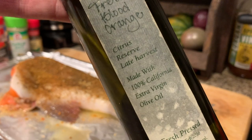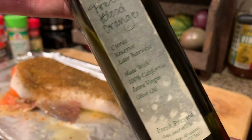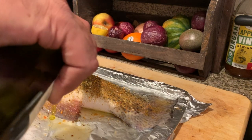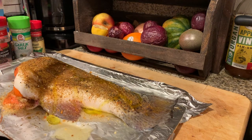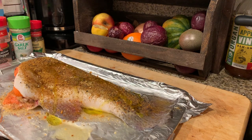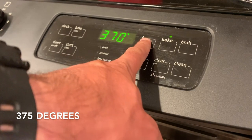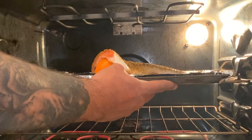It's the same spice process and seasoning for the baked trout, but we're going to add a little bit of olive oil. Bake it up.